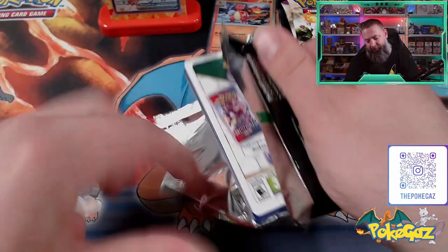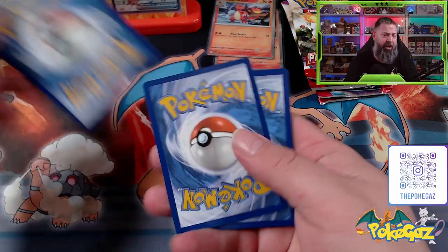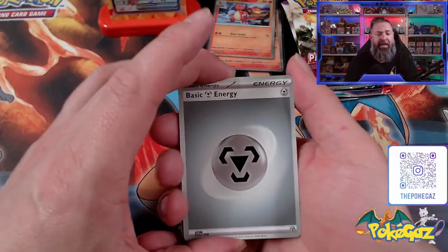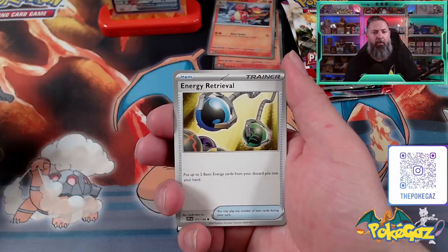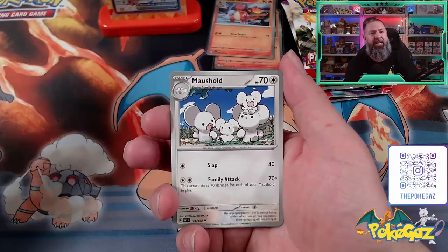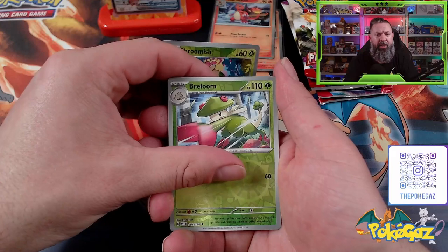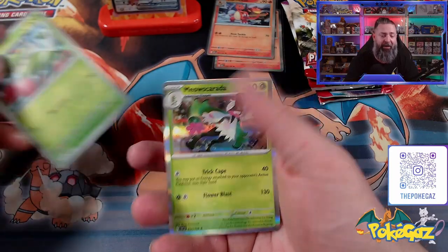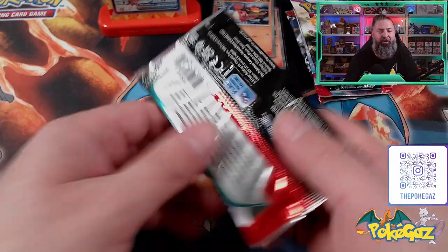Pack number two. There is our code card for everyone playing along at home. We're a Steel Energy. We've got Potion, Varoom, Energy Retrieval, Lechonk, Cyclizar, Toxtricity. We've got a Maushold, a Shroomish, Breloom, and a Meowscarada. Scarlet and Violet doesn't come through with any hits. Let's see what Paldea Evolved can do.